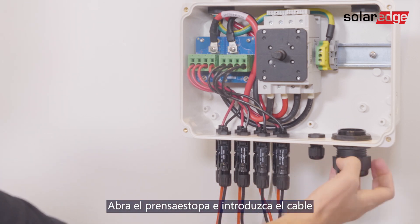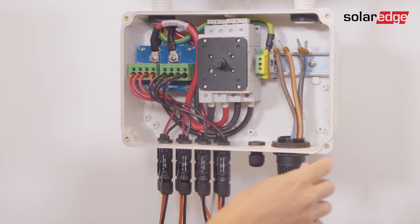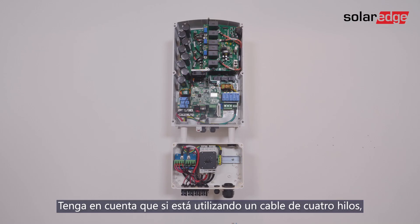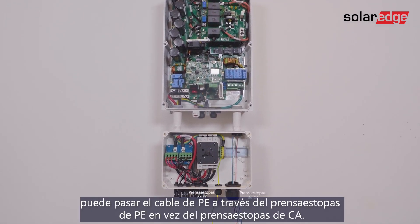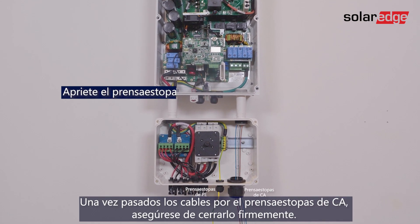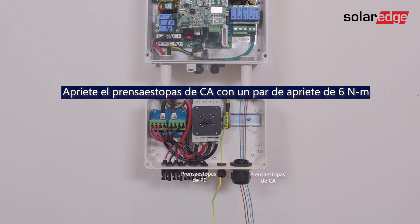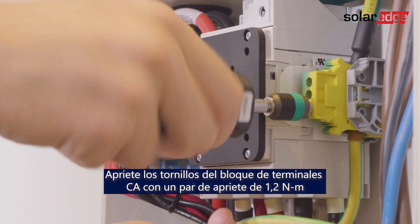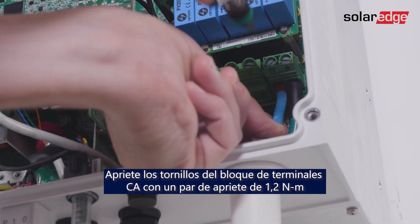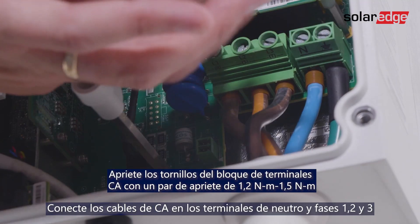Open the gland and insert the cable. Note that if you are using a four-wire cable, you can pass the PE wire through the PE gland instead of through the AC gland. Once the wires are passed through the AC gland, make sure to firmly close it. Then connect protective ground to the P terminal. Connect the AC wires to the neutral, line 1, line 2, and line 3 terminals.